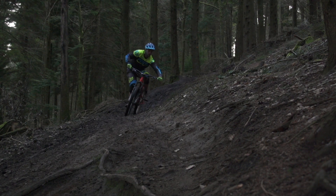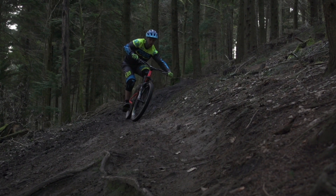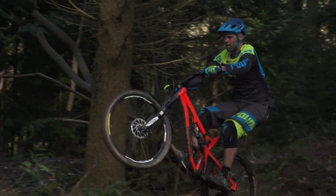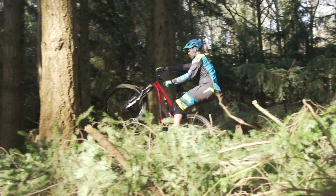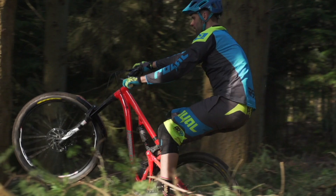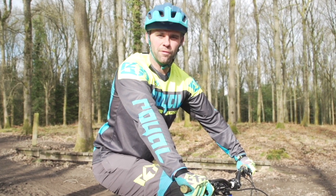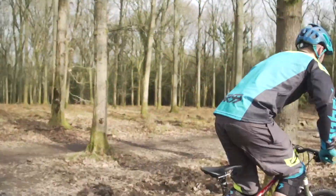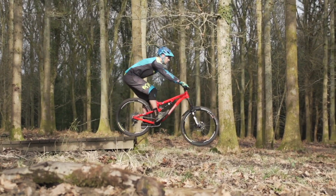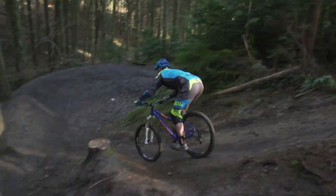Off camber — never the nicest on a slippy day, but we talk through techniques that can help you the steeper it gets. On all of my courses I want to try and assist everyone who wants to get airborne. To start off with, we look at the core skills of manual, wheelie and bunny hop. Drops of all sizes, ranging from smaller drops to the larger drops — it's mind over matter. It's all about getting that correct technique.